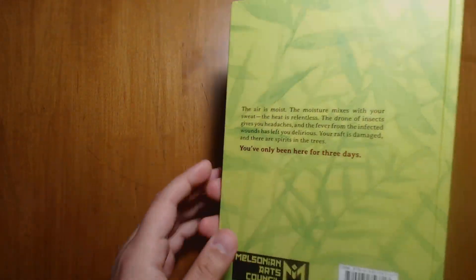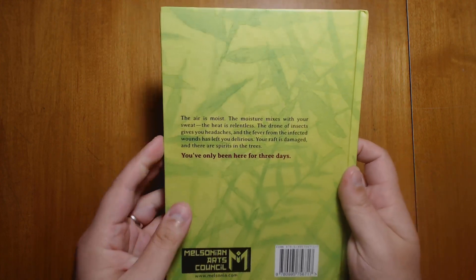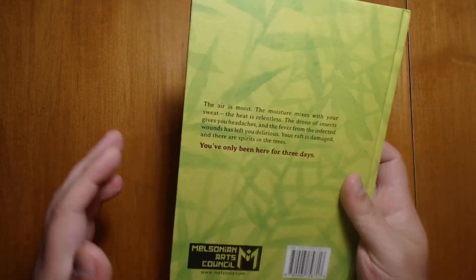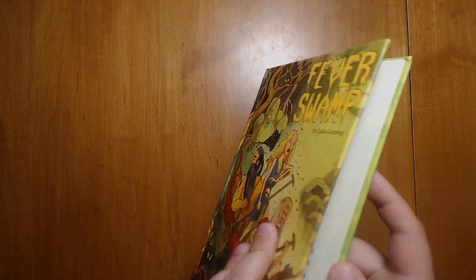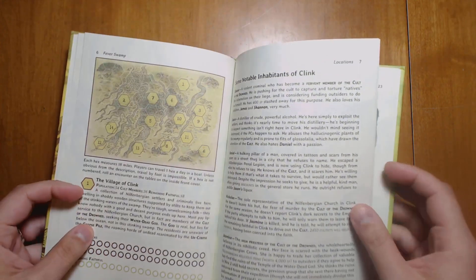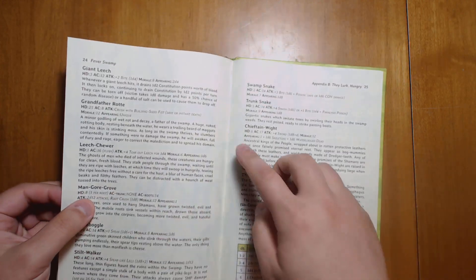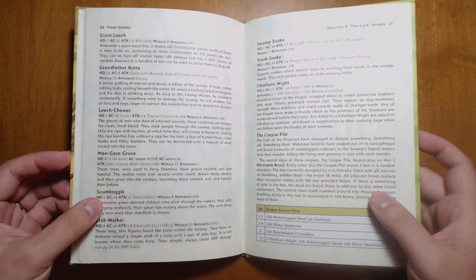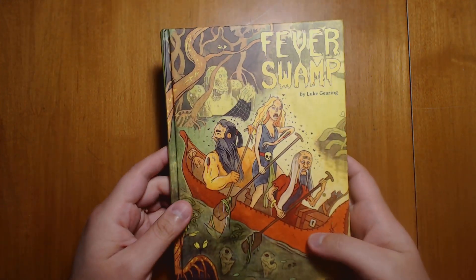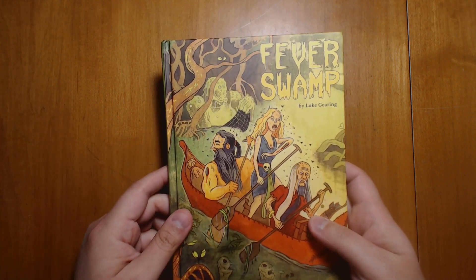First off, it's interesting in that it is a hardcover book, although it's only 26 pages long — quite compact and very well constructed. I've had no problems with it. No cracking of the binding because it does appear to be an actual sewn binding, which is quite unusual. A sewn binding for something on this scale is definitely not what you'd get from a print-on-demand publisher. This is put out by people who know how to publish high-quality physical books.